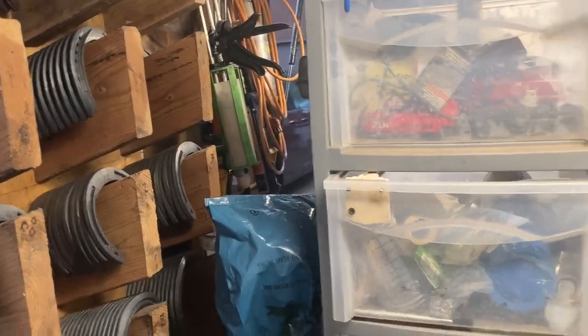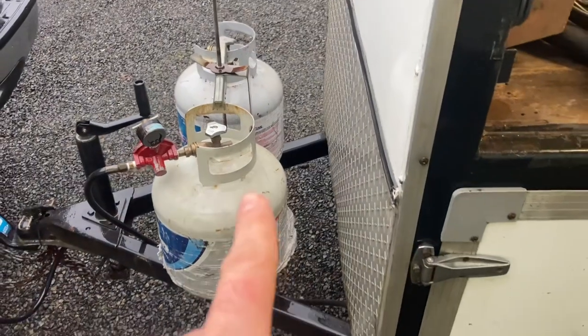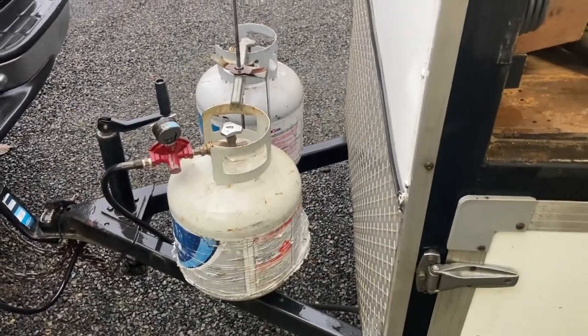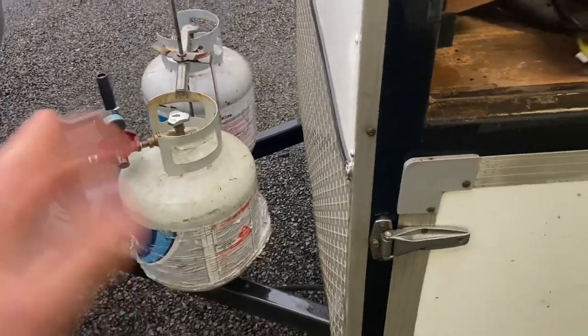I have propane tanks on the front of the trailer, which makes it super easy to forget to turn them off and just leave them on — which isn't great. But for some reason if you have to walk around to the front to turn them off, you just forget to do it, so they stay on way too much.